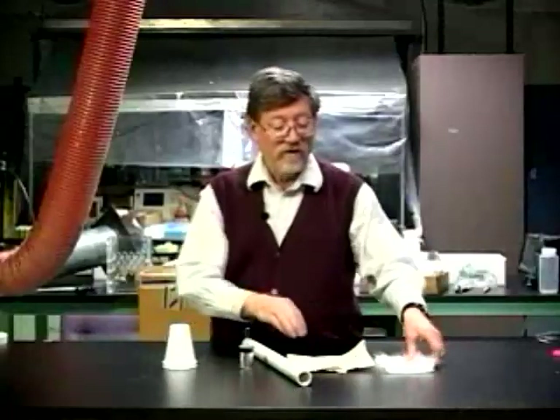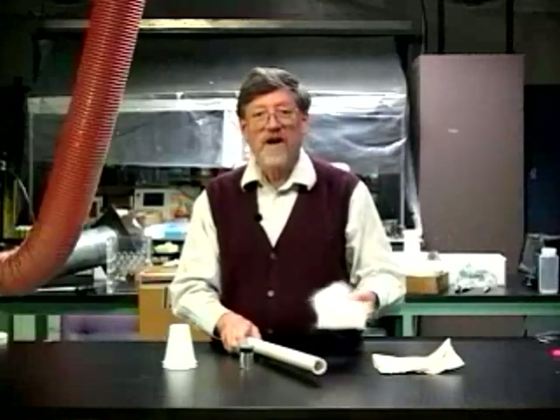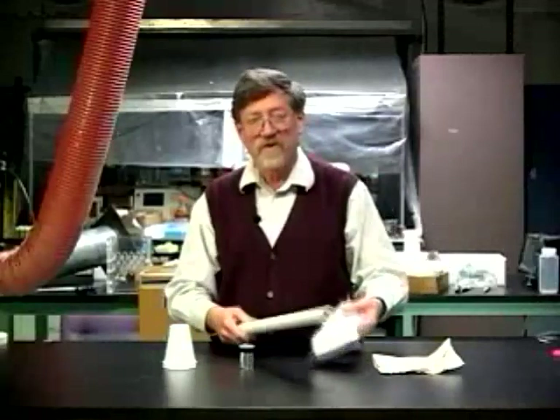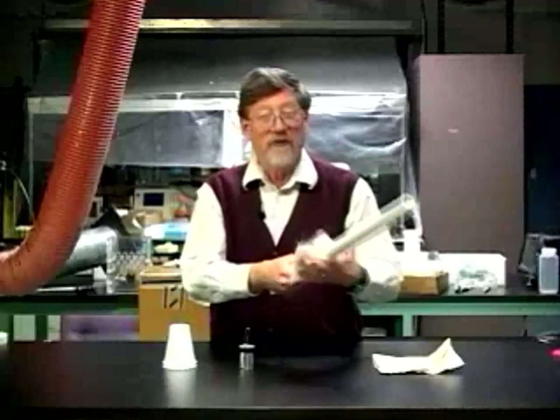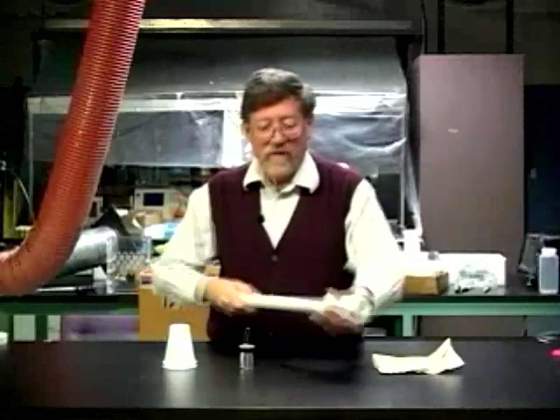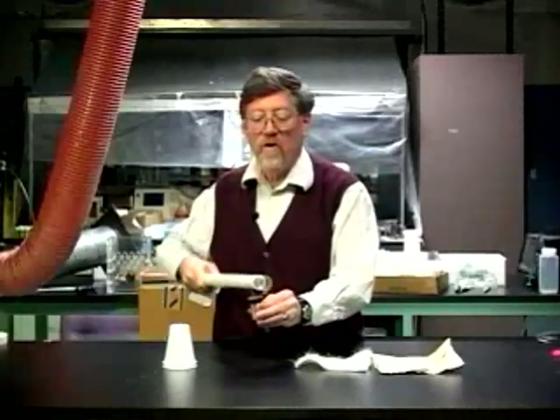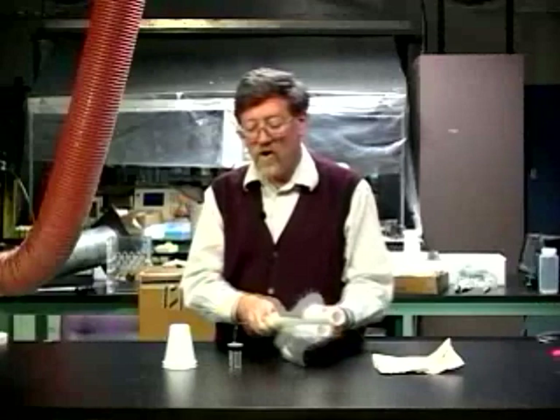We can also use fur instead of paper to charge it. This is craft fur — you can also use rabbit fur. I do the same thing: rub the tube briskly with the fur, pick up the can, holding it by the coating, and draw the tube along.